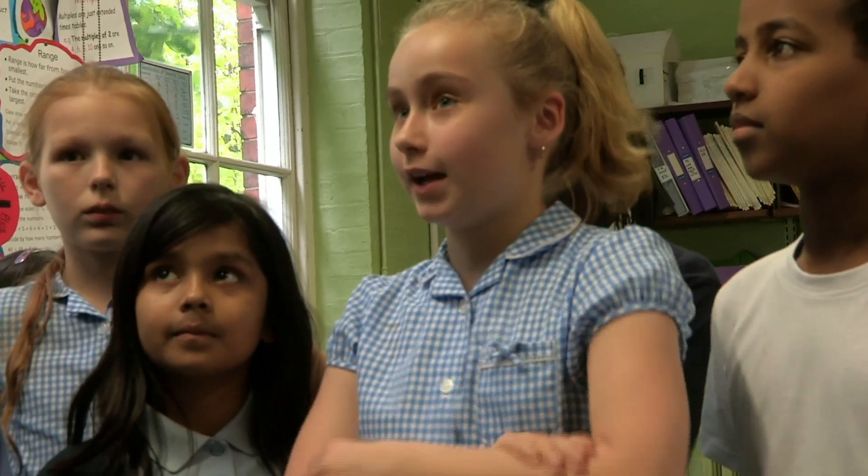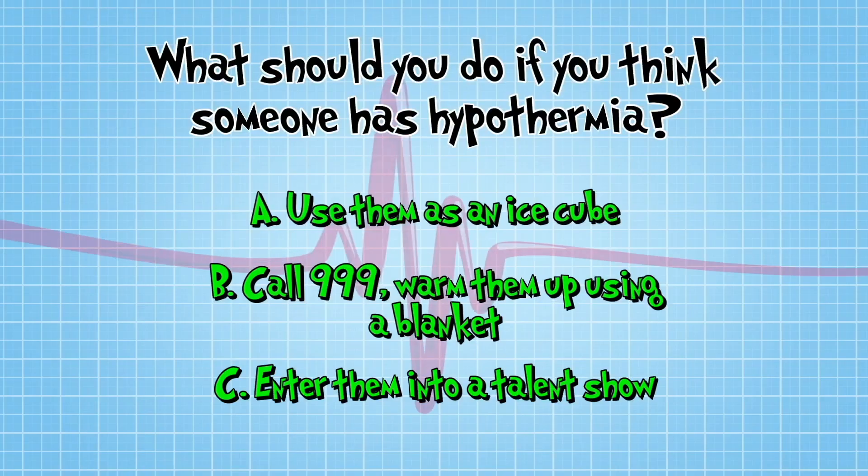What do this lot think? B — wrap them in a blanket and call 999. Emily's absolutely right.